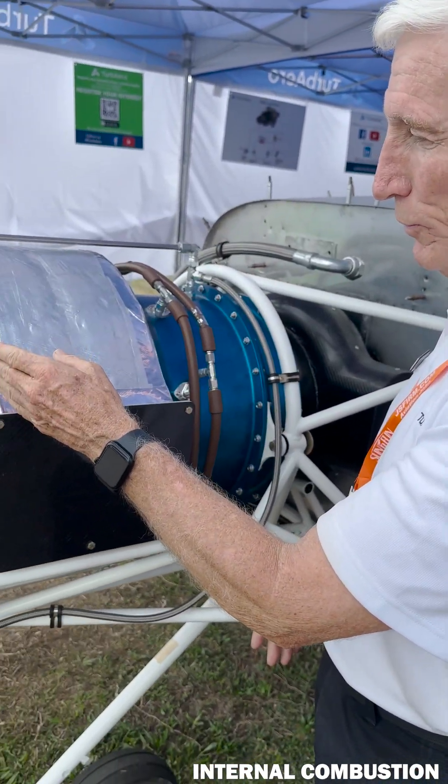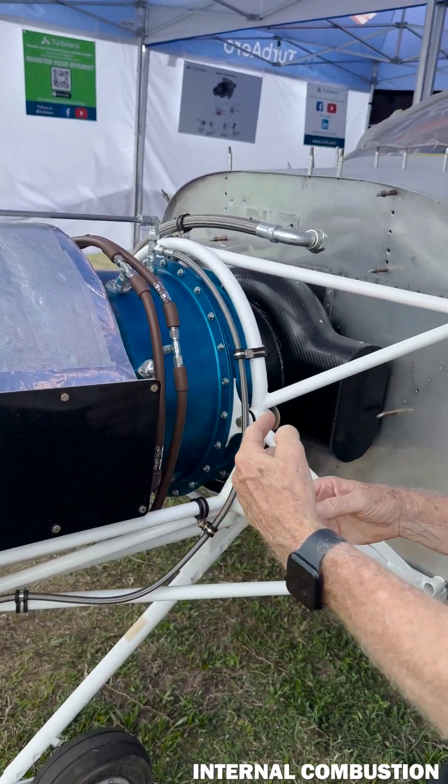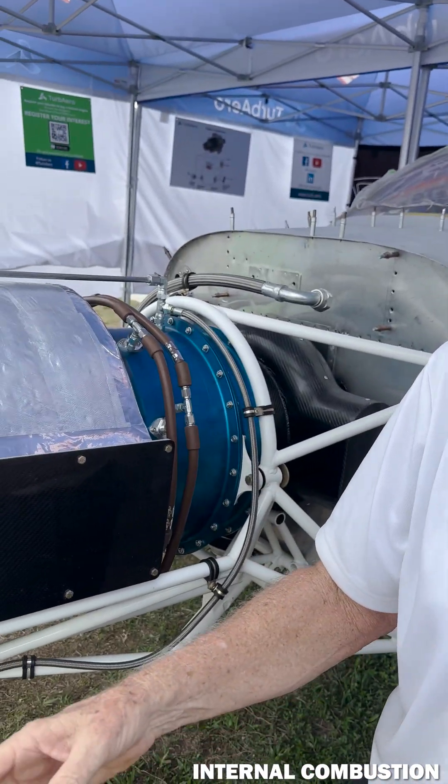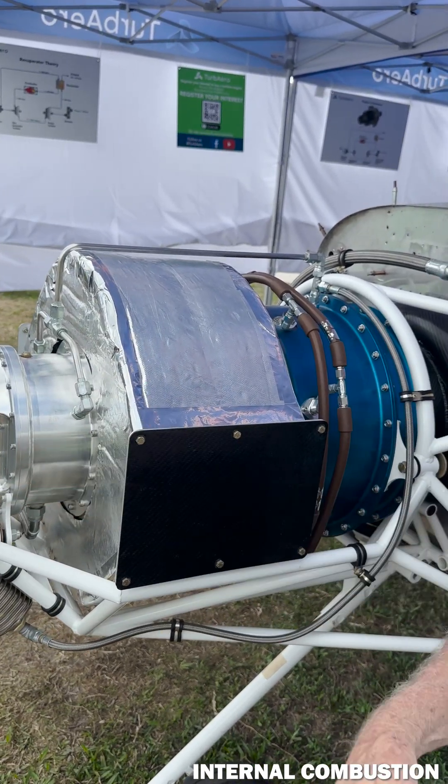Then we go into the combustor, introduce fuel, and get to 900 degrees Celsius. We give back 100 degrees to spin the compressor shaft — the split shaft — to spin this compressor, and then pass the remaining 800 degrees over to the power turbine, which will produce 200 horsepower.